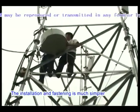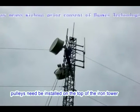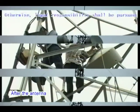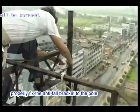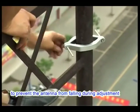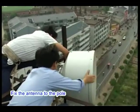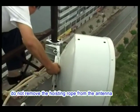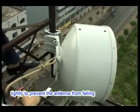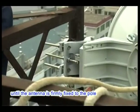The installation and fastening of small antennas is much simpler. For large-size antennas, however, pulleys need to be installed on the top of the iron tower, and the antennas can then be hoisted using a machine or by manpower. After the antenna is securely placed on the iron tower, properly fix the anti-fall bracket to the pole to support the antenna and prevent it from falling during adjustment. Spread anti-seize grease on the four bolts of the antenna and fix the antenna to the pole. During fixing, do not remove the hoisting rope — bind it to the iron tower tightly. Ensure the hoisting rope is not removed until the antenna is firmly fixed to the pole.